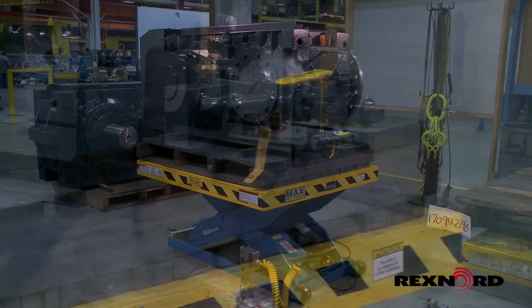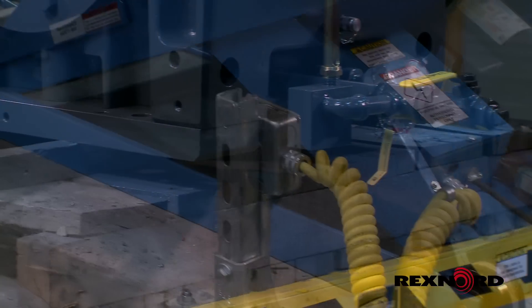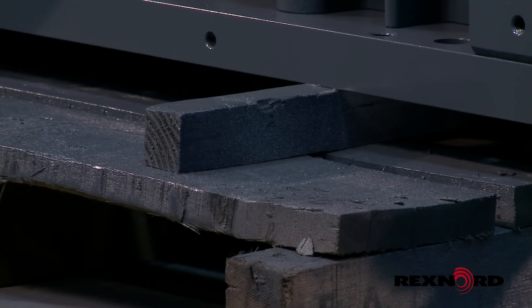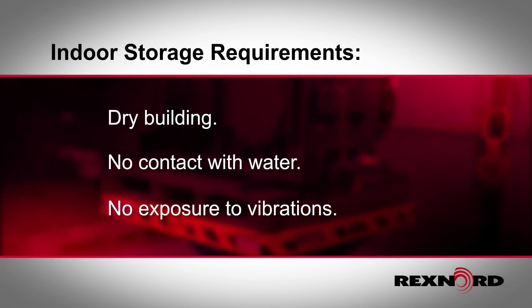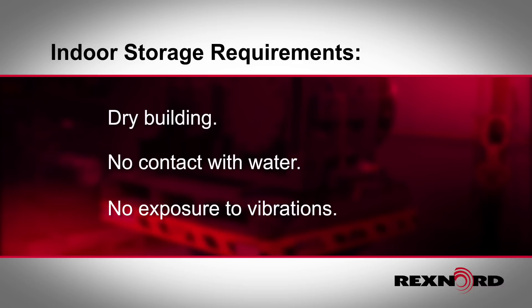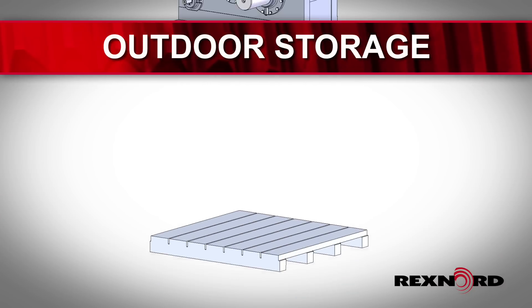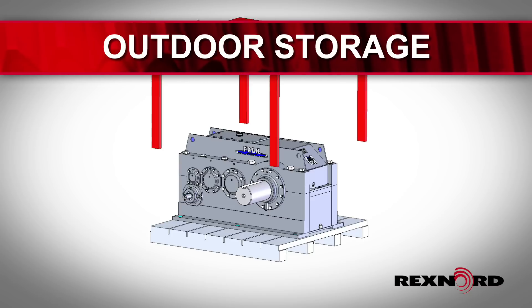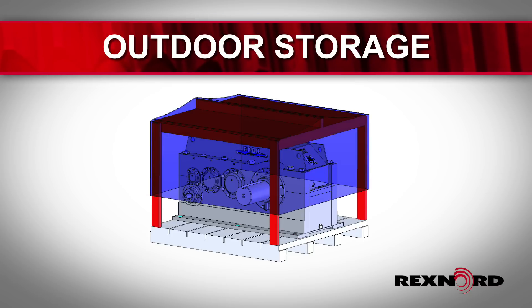It's important to keep the unit in an isolated spot when placing it into storage. The best place is a drive building where the drive will not come in contact with water. Keep the gearbox away from any form of vibrating machinery and away from the driving path of forklifts or similar equipment that could transmit vibrations to the stored unit. An outdoor shelter can also be used for storage. The gearbox should be positioned on blocks, keeping it off the ground. Have a sturdy frame around the unit and cover it with a tarpaulin, leaving the bottom open for ventilation.